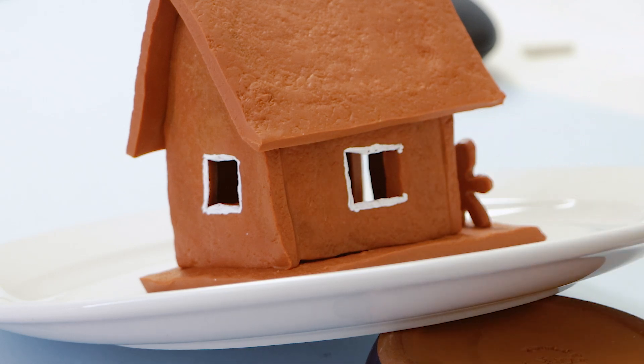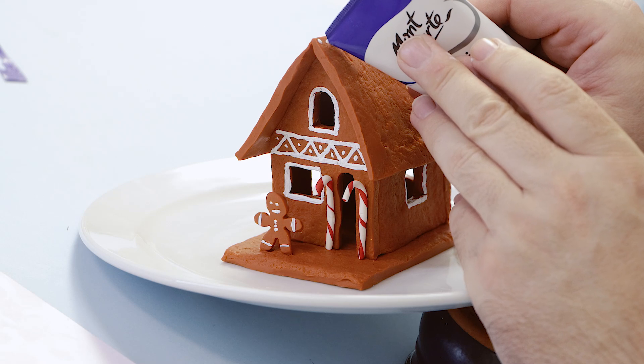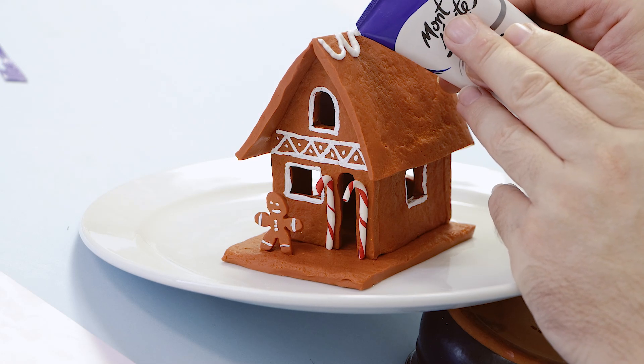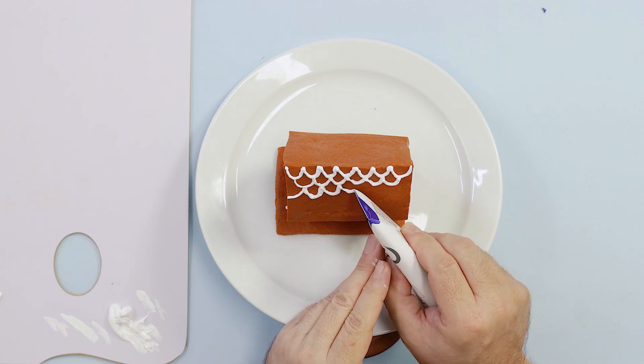We then painted a design onto the front of the house and then paint around all the windows. To create the look of icing that has been piped on, we cut the bottom part of the paint tube off and then snip a tiny part off the corner. We can then gently squeeze out the paint and lay it on in tile shapes.